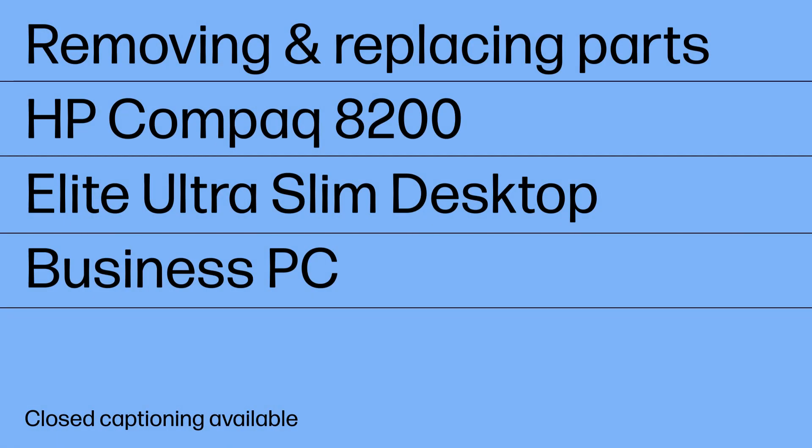Removing and replacing parts: HP Compact 8200 Elite Ultra Slim Desktop Business PC.